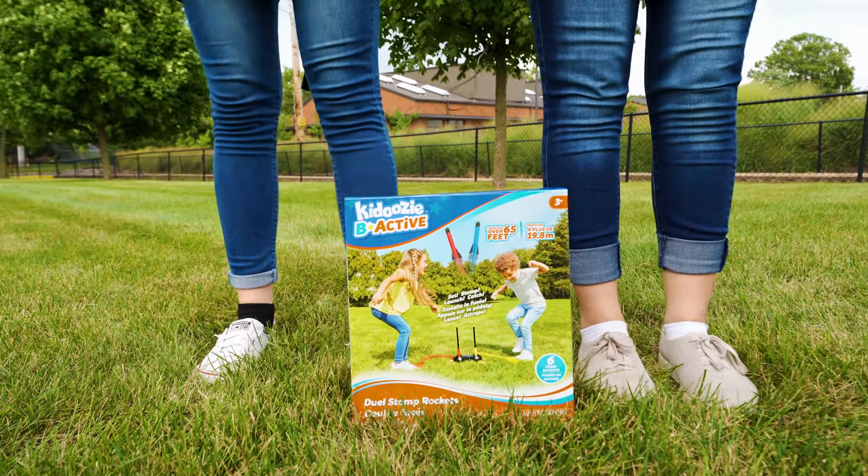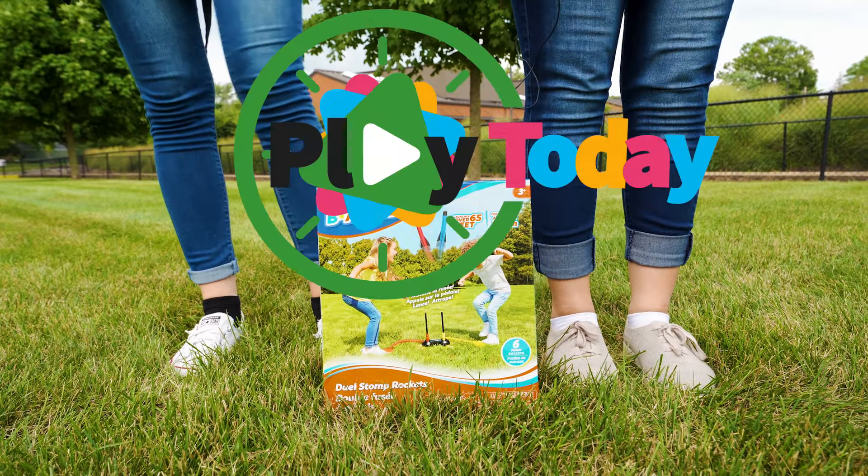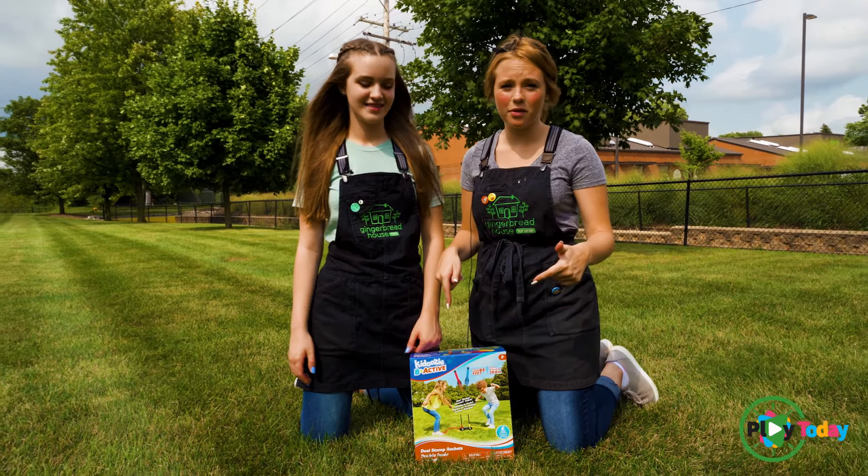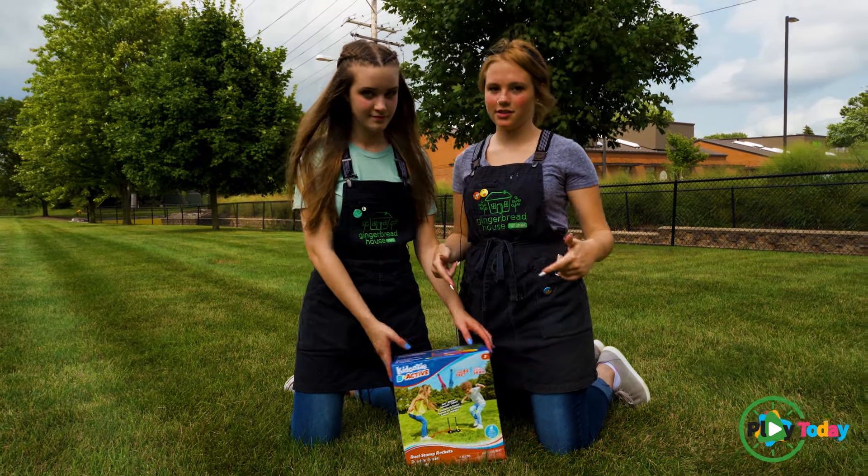Hey guys, I'm Mikayla and I'm Becca and today we're playing with dual stomp rockets. This is the dual stomp rocket, it's super fun. So let's get started.